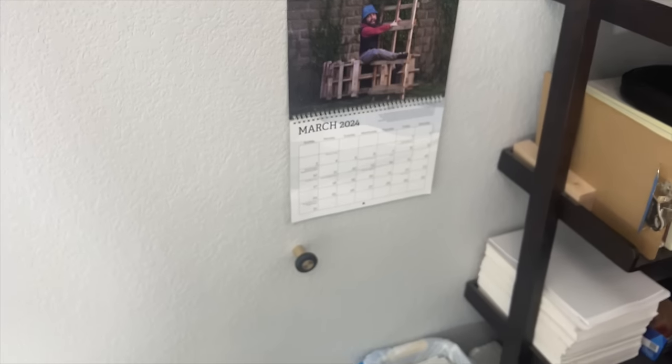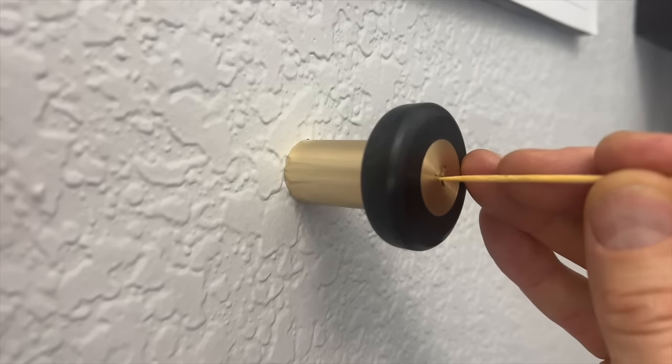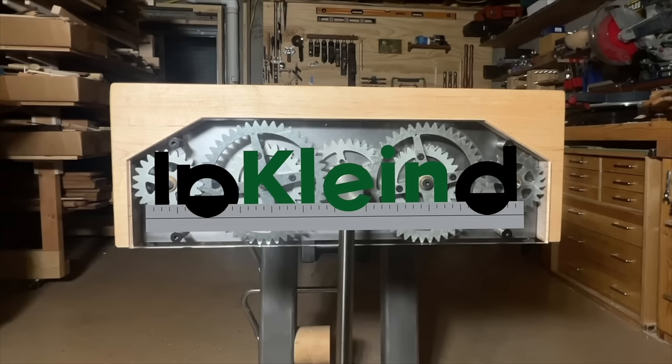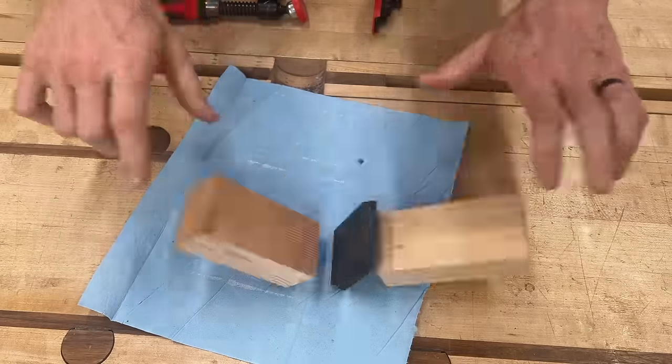This is my third Pika Screw wall hanging project. This time I used the new standoff, because it's not just for signs. Let me show you how I made it, and while I show you how I made it, let me also try to convince you that the title is not clickbait.